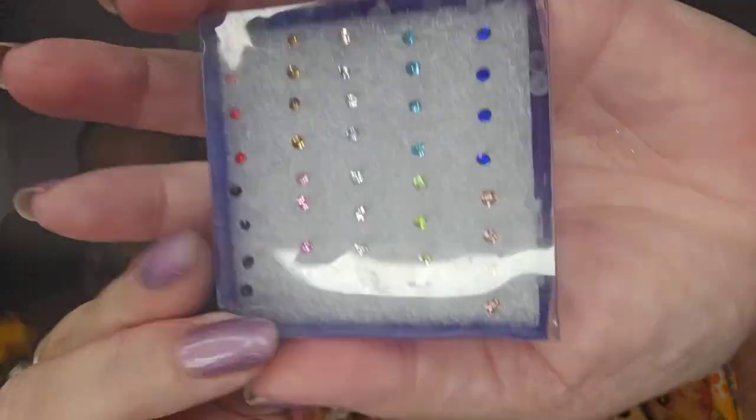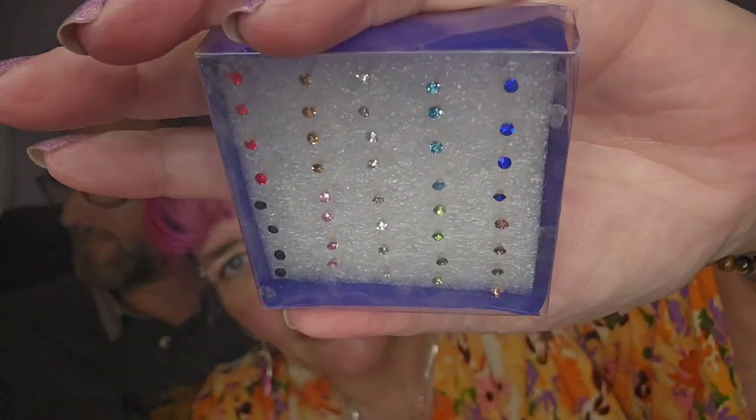These look tiny. They are earrings — actually no, they're nose rings for Lucy. Little nose rings because she can wear all these pretty colors. They're not big enough for my nose so I won't wear those.